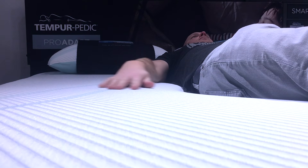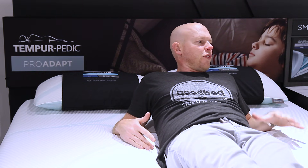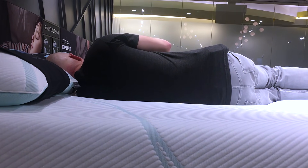So now we've arrived at the last model in the Pro Adapt collection: the soft. On our softness scale we would probably classify this one as more of a medium soft, but it certainly has the deepest cushioning and the most conformance. I also felt that I noticed the pressure-relieving benefits of this collection even more on the soft version and the medium hybrid version, particularly when I was on my side, on account of that added softness.